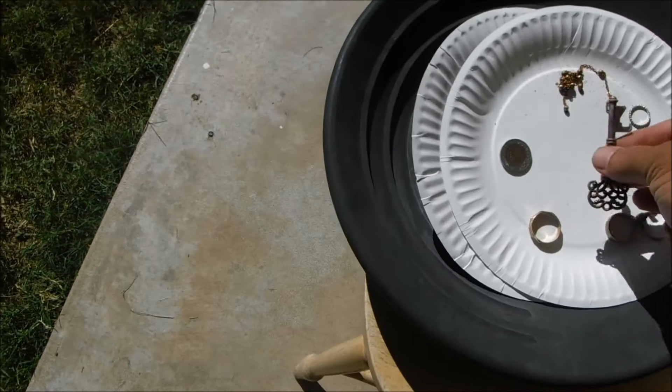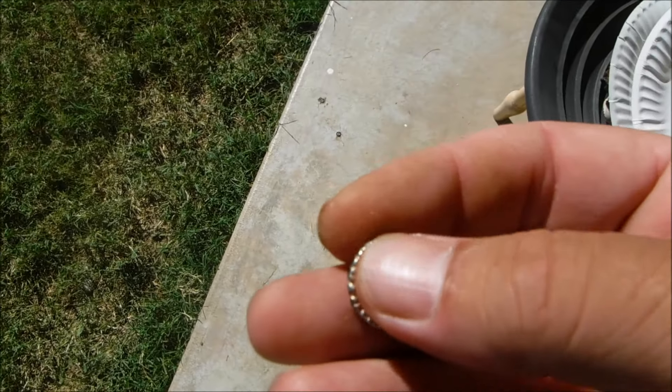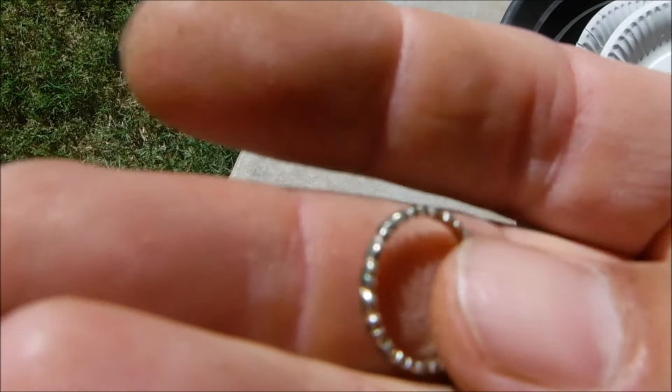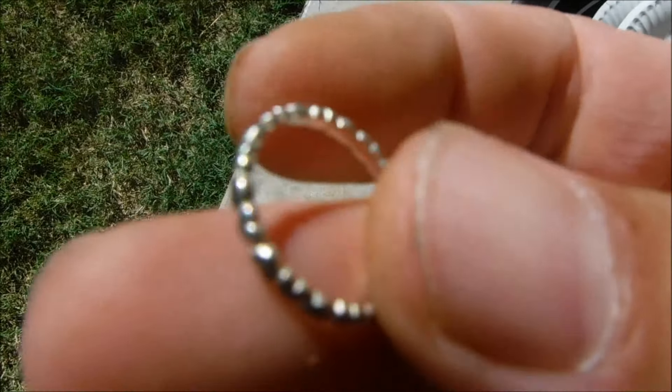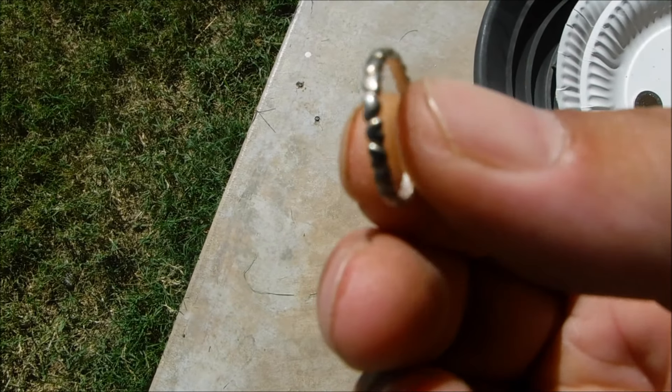Then I got this ring here. This one turns out to be like a toe ring — 925 silver. Woohoo! Silver. Yeah.